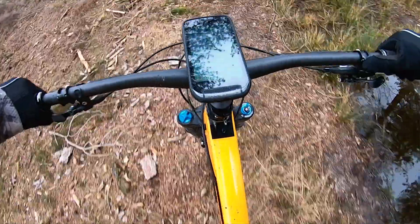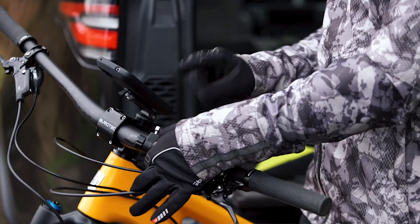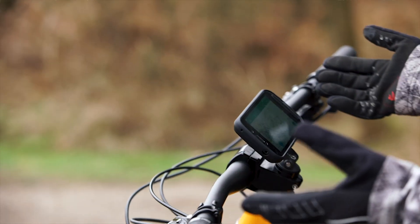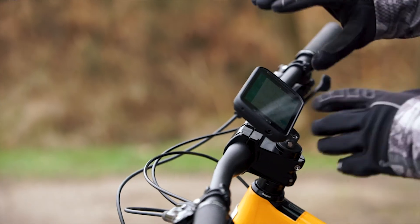There is also a handlebar mount which can be attached here and has the same connecting device as the stem cap. If you want, you can have it landscape or portrait and your maps auto rotate around.